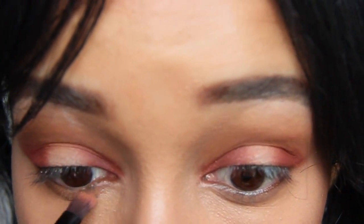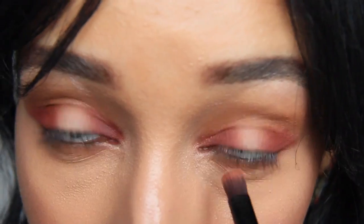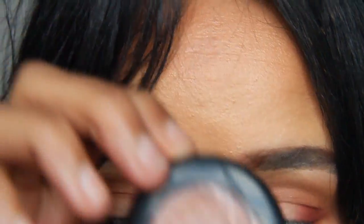And now on to the bottom. To start, I'm just applying Raw Sienna under the eye area. I pretty much just did the same thing I did on the top lids — I applied Red Ochre to the outside and the inside of my lower lash line.